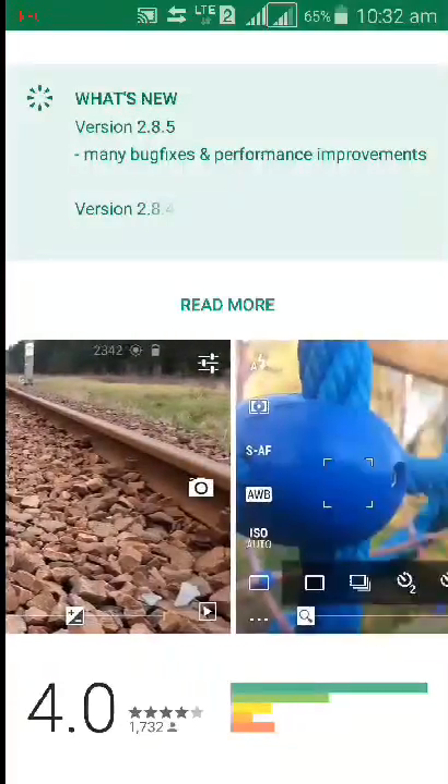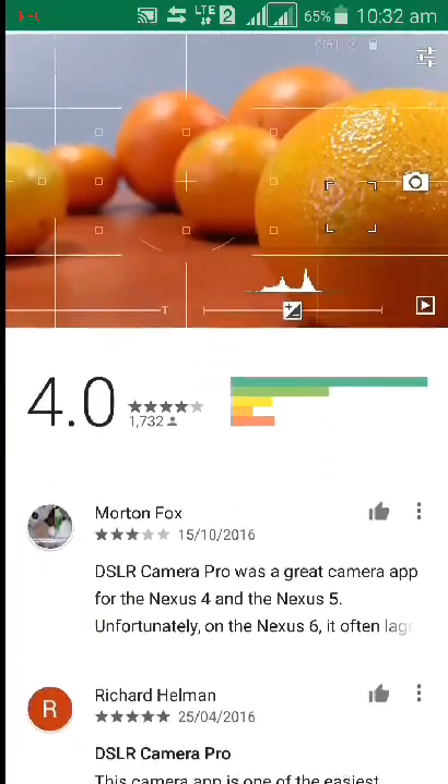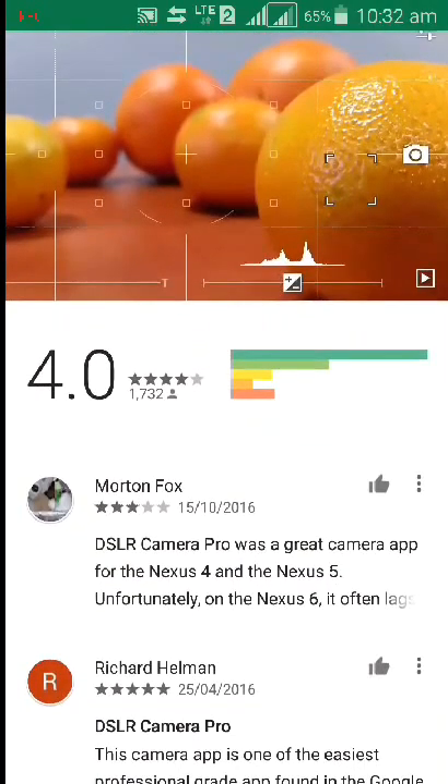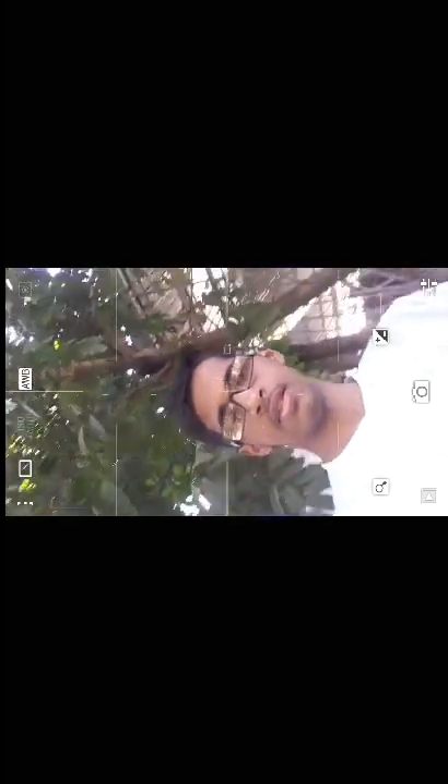You can get all the features of a DSLR camera from here. The ratings are also nice — it's 4.0 star rated. I've already downloaded it, so I'll now open it. You'll have to download and install it. So guys, this is the DSLR Camera Pro app — it's a very good app. We'll switch the camera and then check it out.